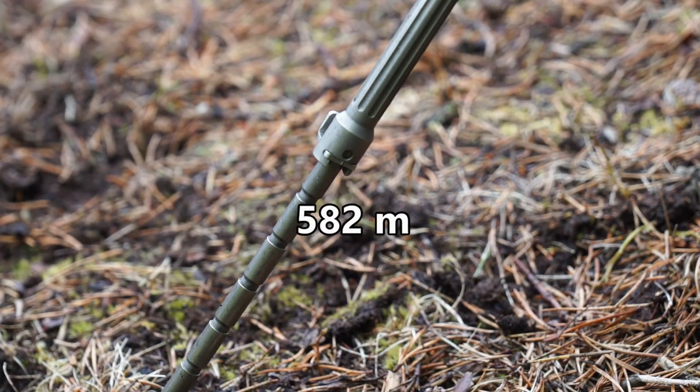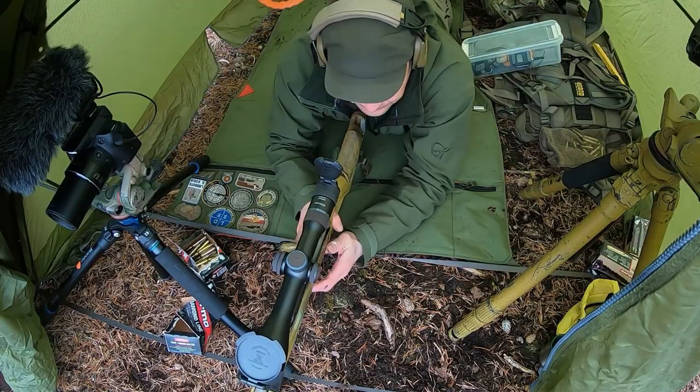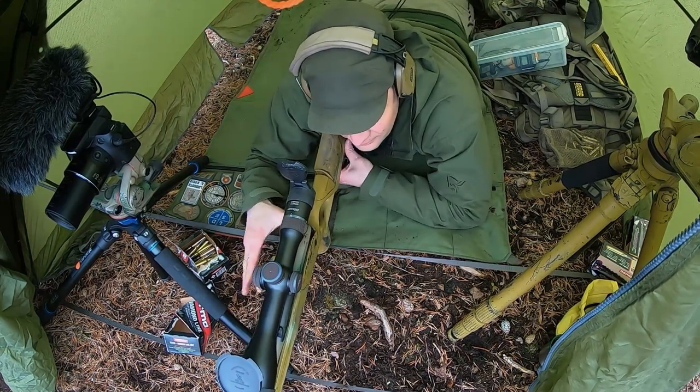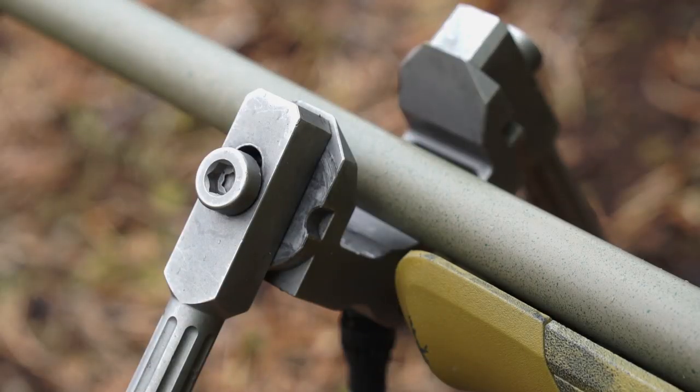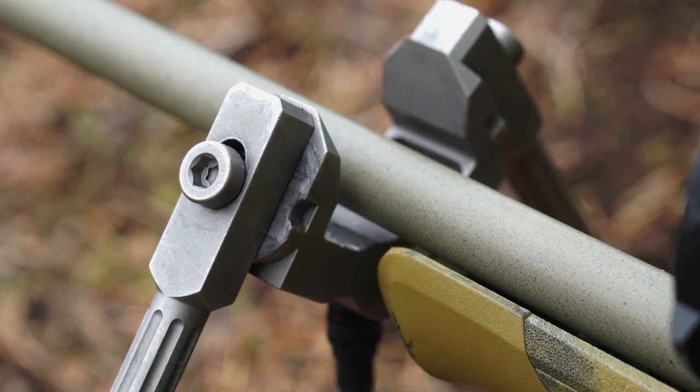Adjust the bipod so you bring the rifle up to you. You want a comfortable, normal, rested position — you are not going to chase the ground or try to get as low as possible. There is not a lot of pressure on the bipod; just bring it forward until it stops, metal against metal.